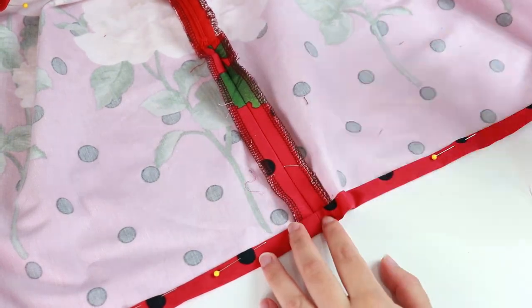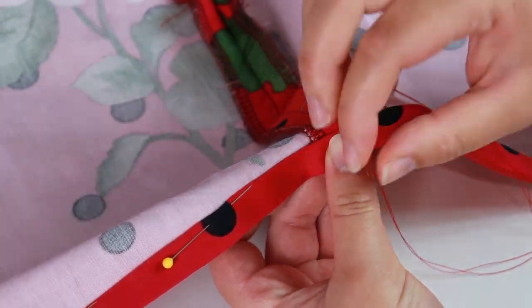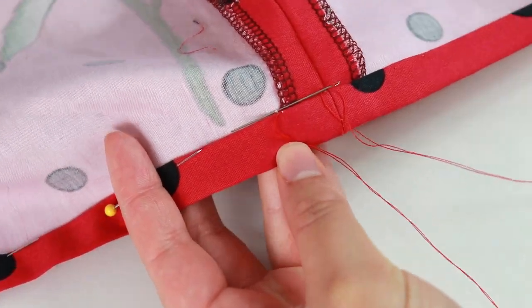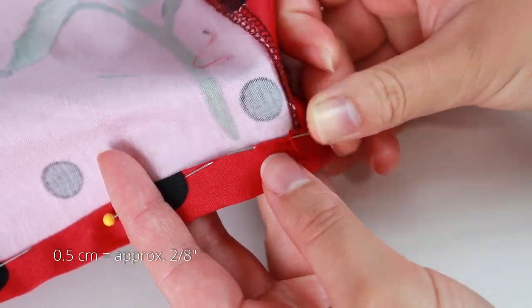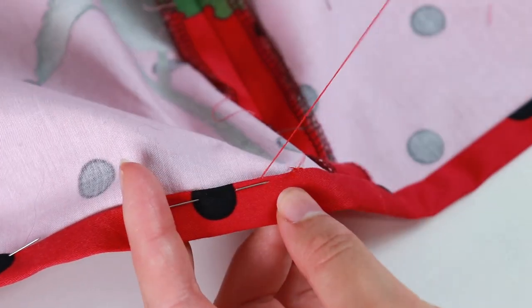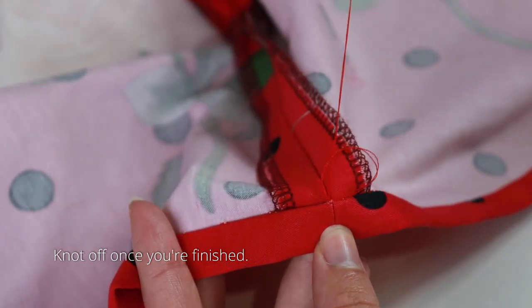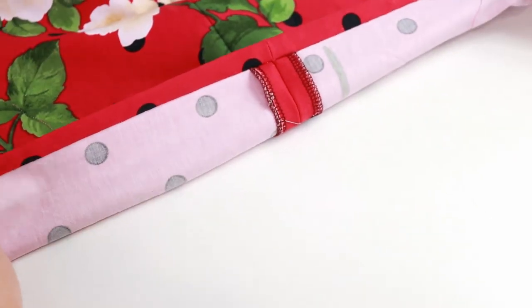Thread your needle and hide the knot in the seam allowance for the centre back seam. I'm making a small stitch at the centre back seam. Next, run the needle through the fold of the hem for about half a centimetre and pull through. The next stitch is made on the wrong side of the skirt — pick up a few threads of the fabric with your needle close to the last stitch and pull through. Make the next stitch into the hem of the fabric for about half a centimetre. Repeat these stitches for the entire hem of the skirt, keeping your stitching loose for the best look. On the outside of the dress, the hem is almost invisible and looks really neat.